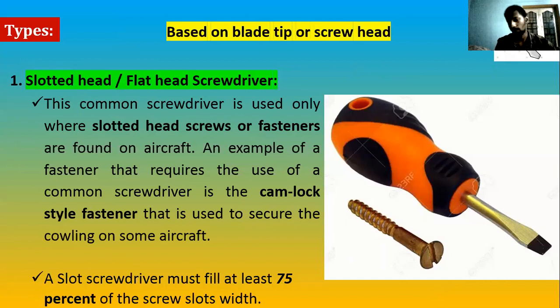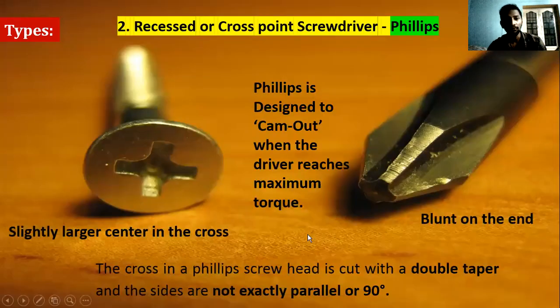The first common type is the flat head or slotted screwdriver. It is called flat head because it has a flat head design, and the screw head has a slot. The tip of the blade fits exactly into that slot for unscrewing or torquing. One important point: a slotted screwdriver tip must fill at least 75% of the screw slot's width. Otherwise, if it's too small the tip may break; if it's too big, the screw head may get damaged.